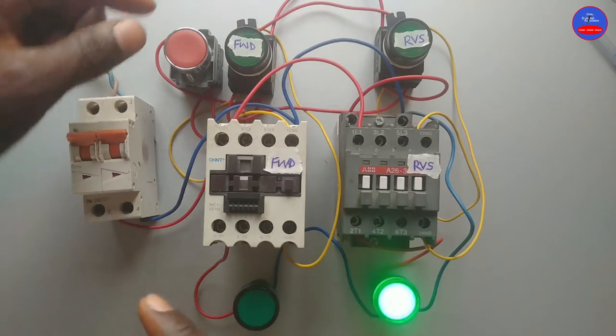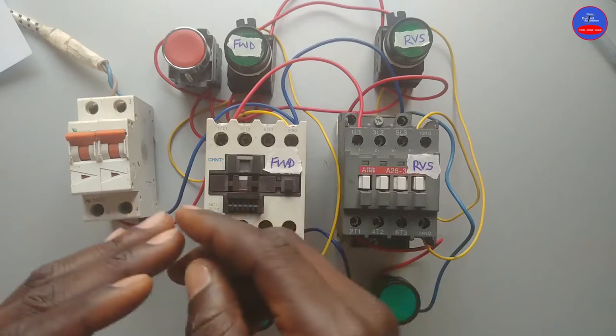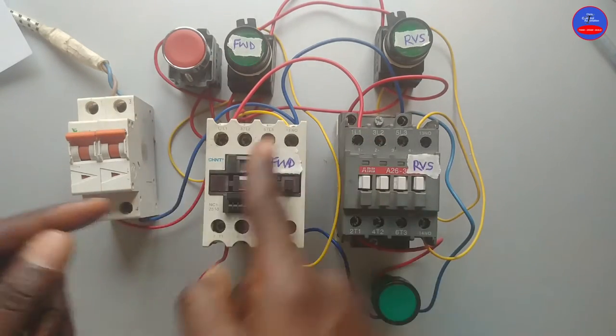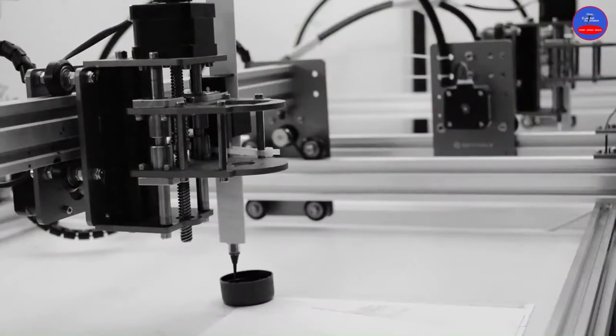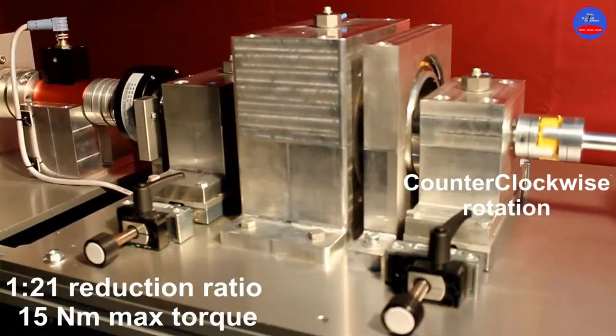Equally, we can press the stop button to de-energize them. You don't have to necessarily use the stop button to de-energize any of the contactors. This circuit is found in CNC systems and gear-driven motors.